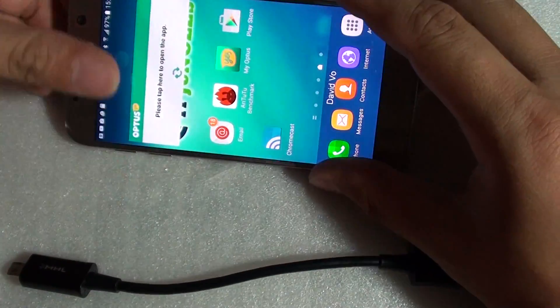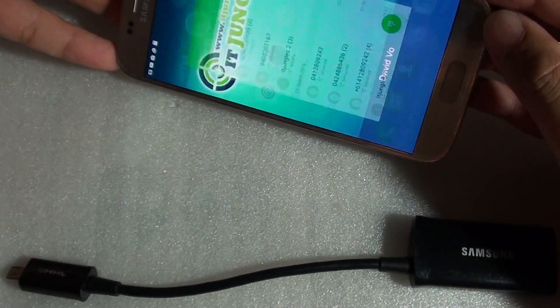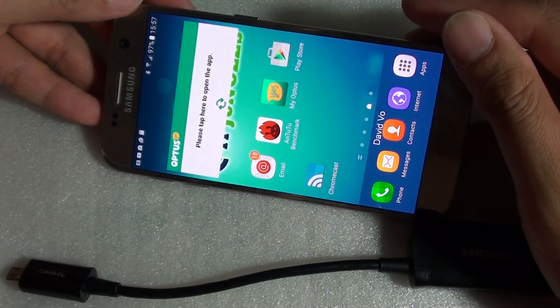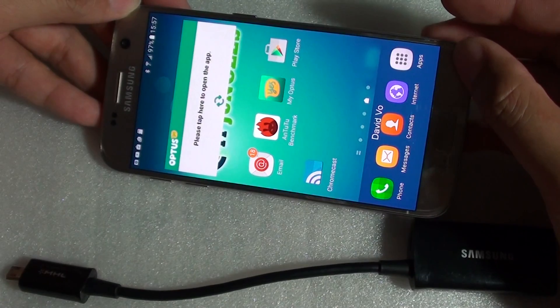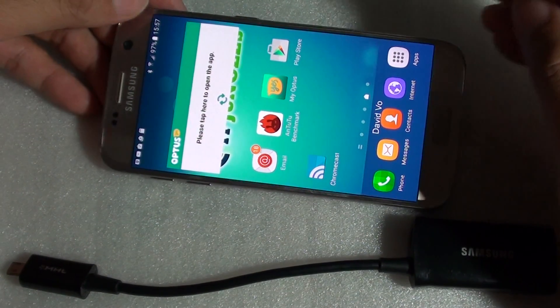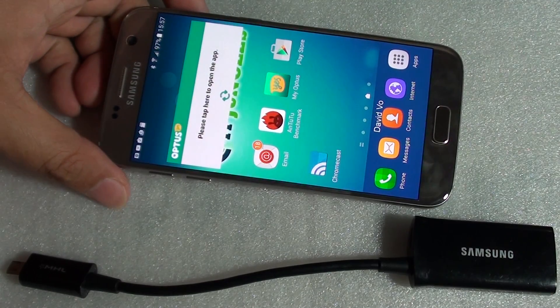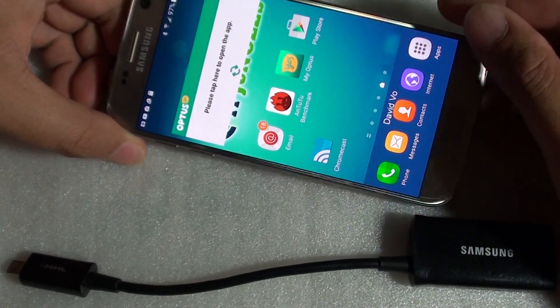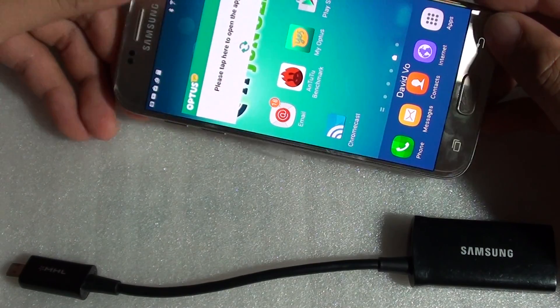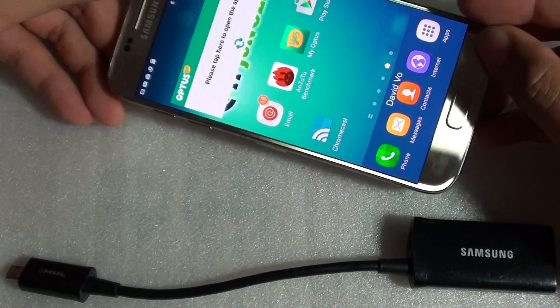Unfortunately, if you want to stream your phone screen to the TV, you will need to do it wirelessly using a Chromecast, for example, or using an AllShare or a Miracast. So depending on the features of your TV, you might have to use other devices to connect your phone to the TV.